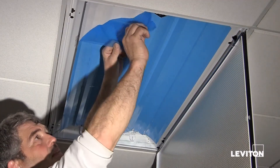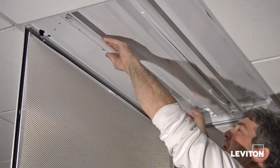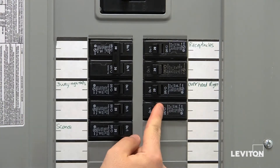Remove the protective blue sheet from the reflector. Next, install the bulbs and close the door. Now, going back to your circuit panel, restore the power.